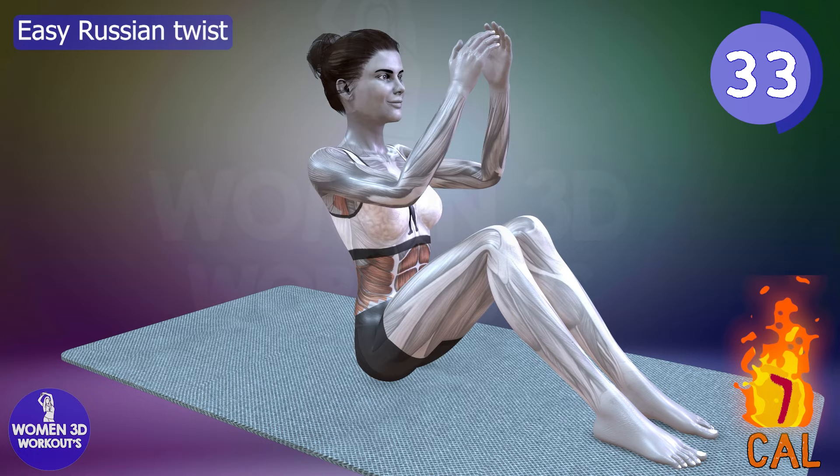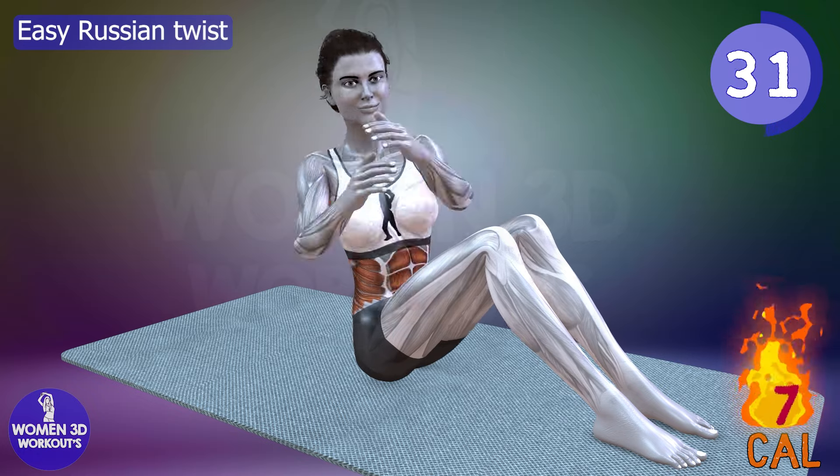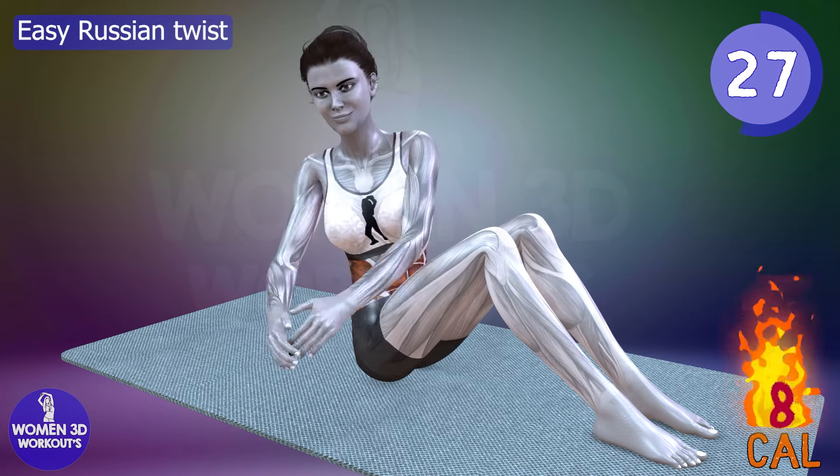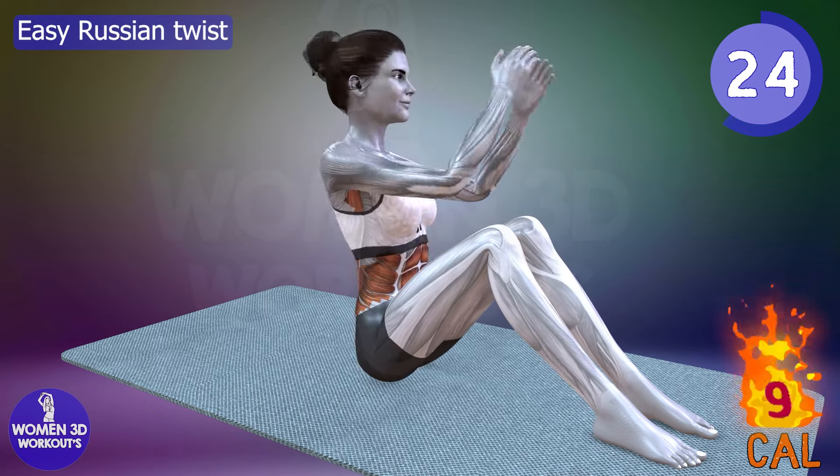Adding this exercise to your bedtime routine not only promotes abdominal strength, but also contributes to improved spinal mobility, making it an excellent choice for banishing belly fat with a twist.